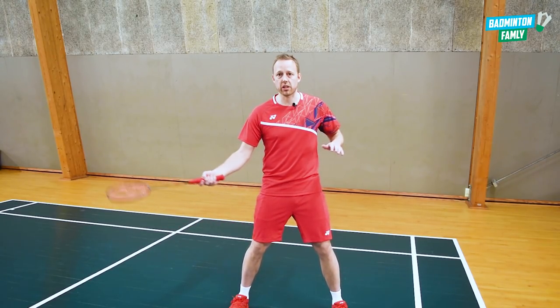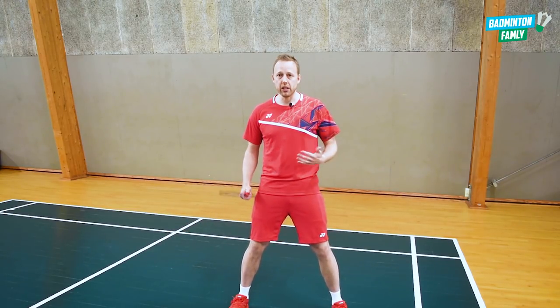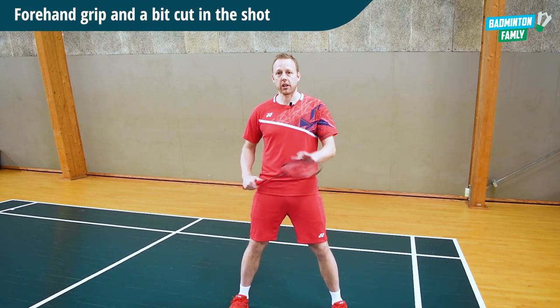They will probably reach the shot in a lower position, in a defense position, which will leave me or Taizou Ying in a very good and solid situation for putting pressure on the next shot.